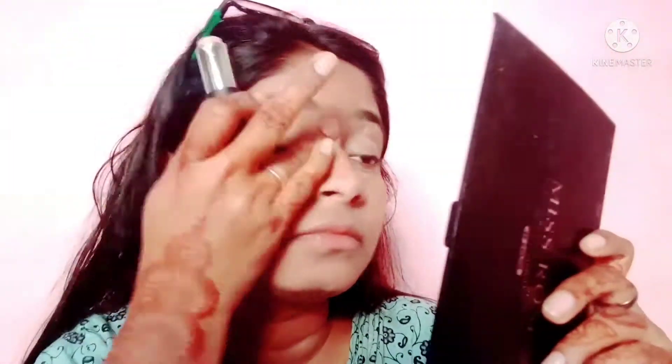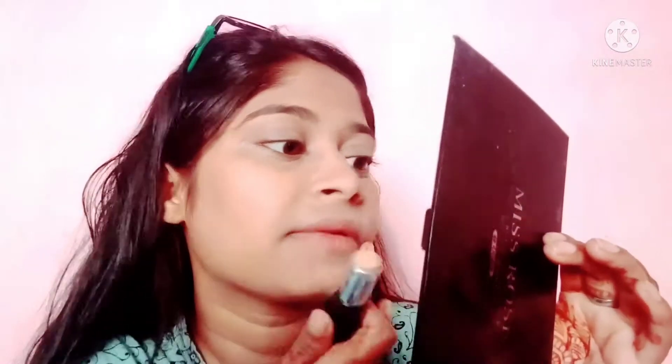I am taking NYX concealer — I have also taken NYX foundation. I will cover my eyelid and under eye area. I will cover my face in shade 5. You can check out and try this brand of concealer. Apply concealer to the overall parts that have darker shades.